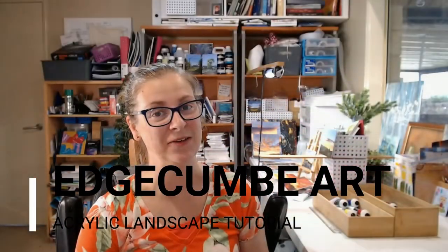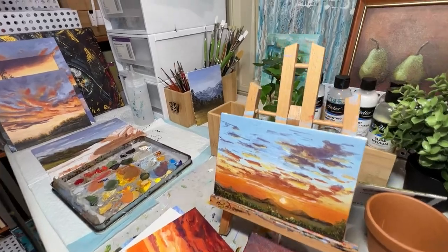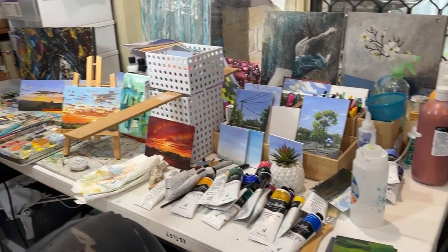Hey guys, it's Sarah here from Brisbane, Australia, and welcome to my actually slightly more tidy than normal art studio. Since I painted this little scene I've managed to tidy up the right mess that the studio was in and somewhat return it to — well, it's still a mess but it's much better than normal.